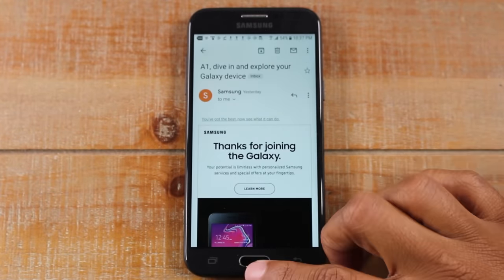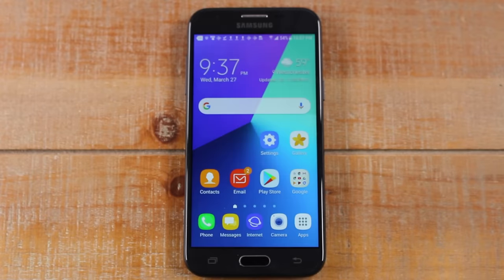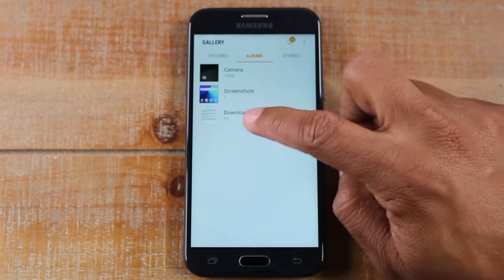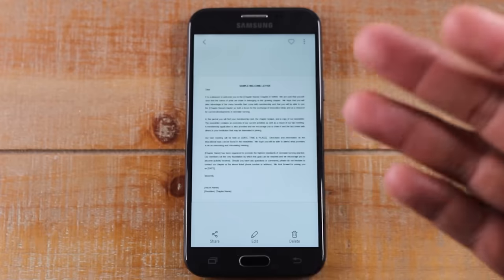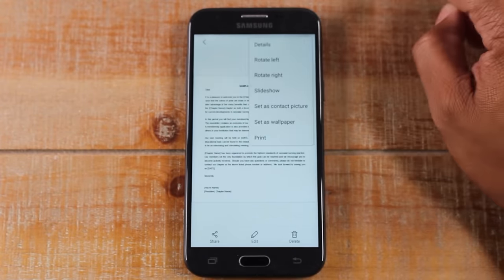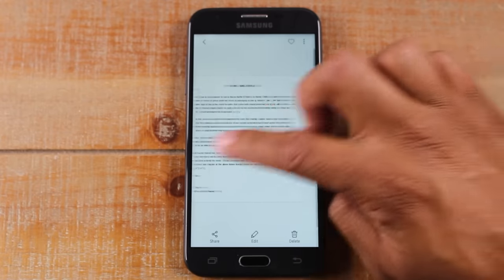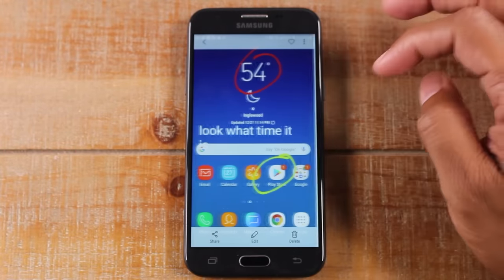Now that you've linked the phone to the printer, let me show you a few other places you can print from. For example, if you're in your gallery and you want to print a picture, tap on the image, then tap the three dots in the upper right corner — you'll have a Print option. You can print any picture you have in your phone.